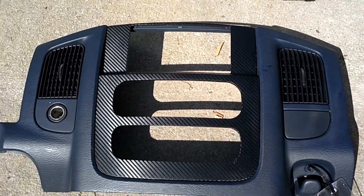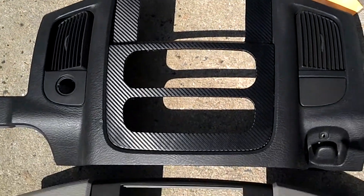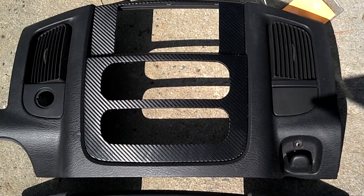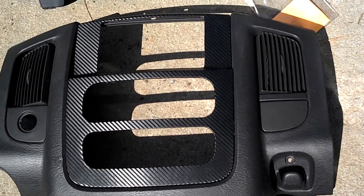Here's another black dash piece with a black carbon fiber. This one goes out to Kyle — he also picked this up off my website, so this one is going out today.